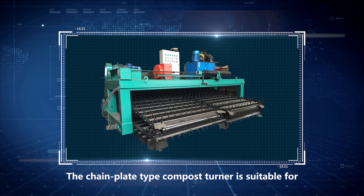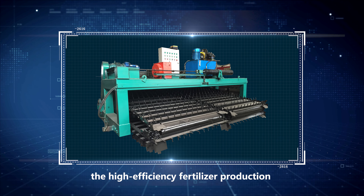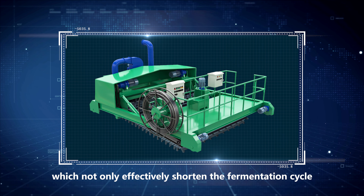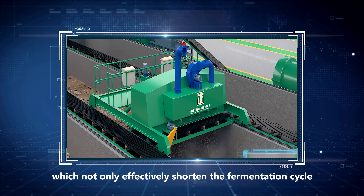The chain plate type compost turner is suitable for high-efficiency fertilizer production lines or deep tank operations, which not only effectively shortens the fermentation cycle, but also achieves large-scale sequential production.